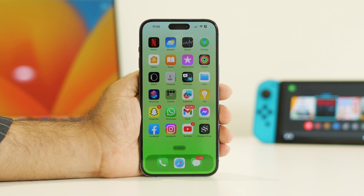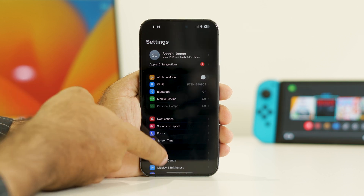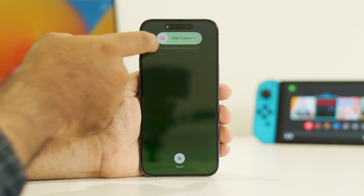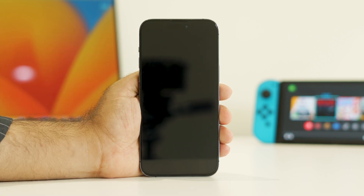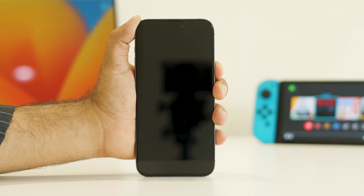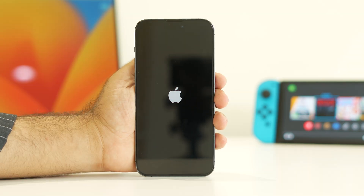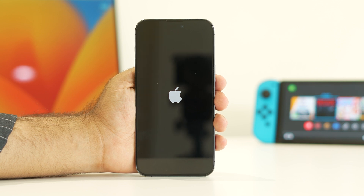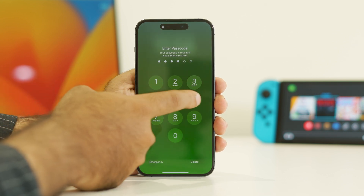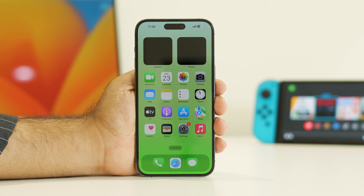The second step is to restart your iPhone — not a force restart, a manual restart. Go to Settings, navigate to General, scroll down and tap Shut Down. Slide to power it off. Once the iPhone is completely turned off, press and hold the power button to turn it back on. Wait for it to load fully, then enter your passcode and check whether the WiFi connection is working.